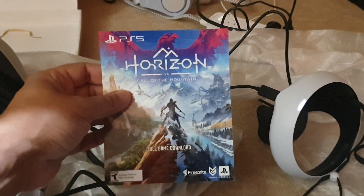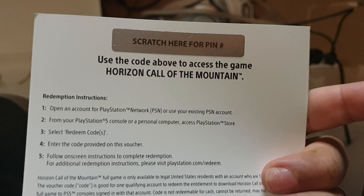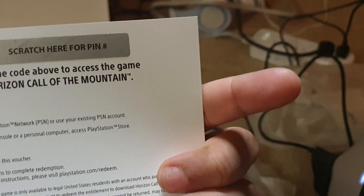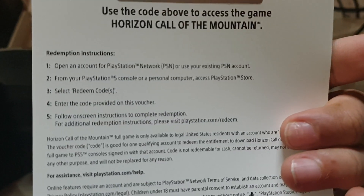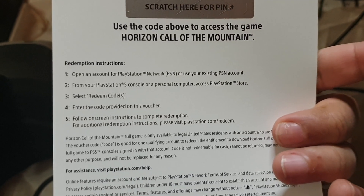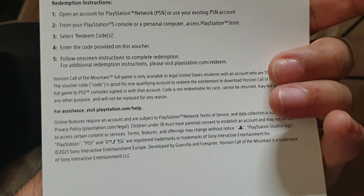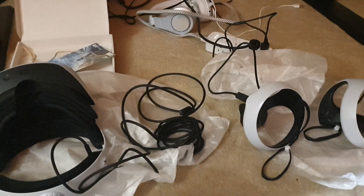We also have this game itself — it has a scratch-off card to access the game code. You open an account, then access the PlayStation Store and select redeem code. The system will know what the code is for, and it'll download the game on the console.